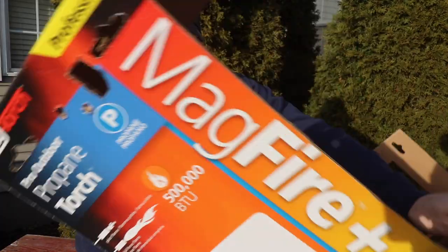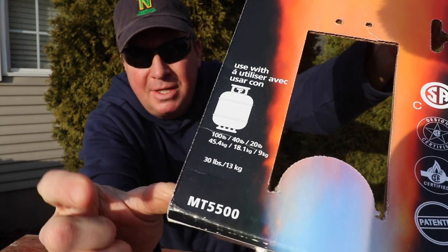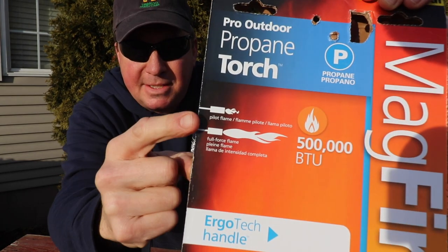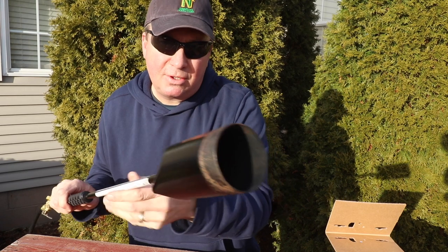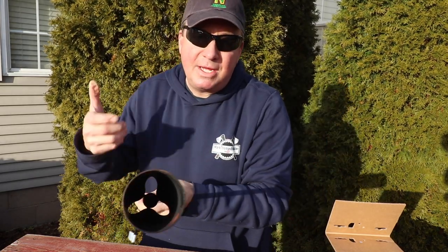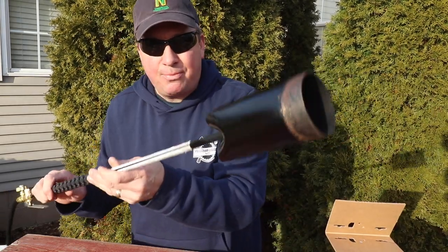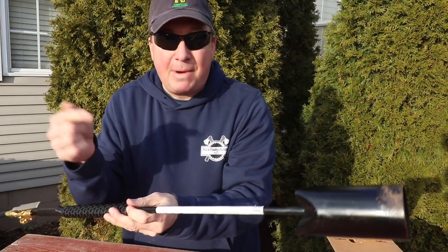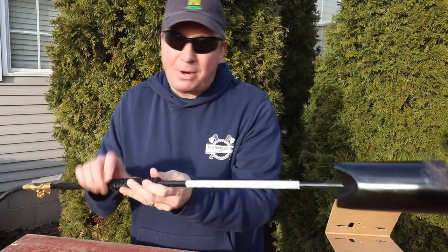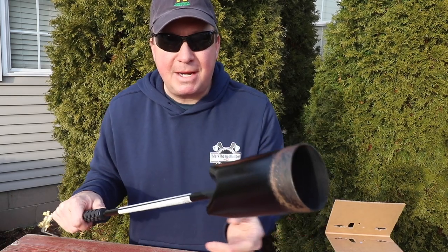I've had a chance now to put the MagTorch MagFire Plus to the test. The model number is MT5500, and it runs on 20, 40, or 100 pound LP tanks. It has both a pilot flame and a full force flame. The pilot flame works really well if it's not too windy, but if you turn it into the wind it'll blow out and you have to relight it — so keep the lighter in your back pocket. If there's any way this could be improved, it's that the pilot light would stay lit in high wind, but that's minor since most of the time you'll be running the full flame while burning.